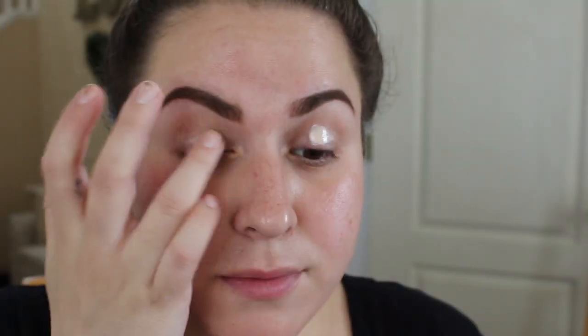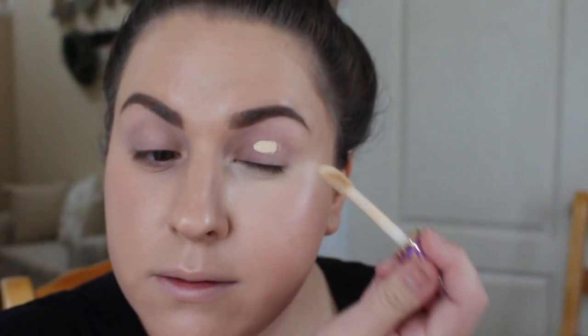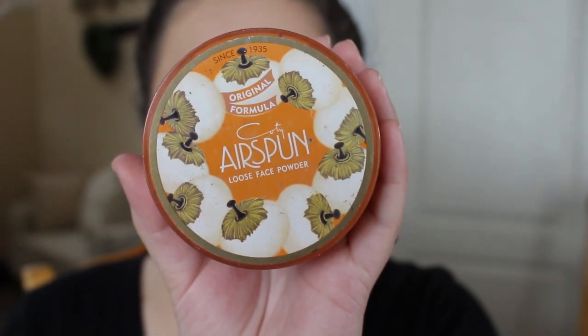Starting out, I'm going to take the NYX HD eyeshadow base and I'm just going to spread an even layer of this all over the lid. Then I'm going to go in with some Tarte Shape Tape and spread this all over the lid using a beauty sponge — this is just going to give me a more blank canvas to work with. Then I'm going to set that down with some Coty Airspun Loose Face Powder.